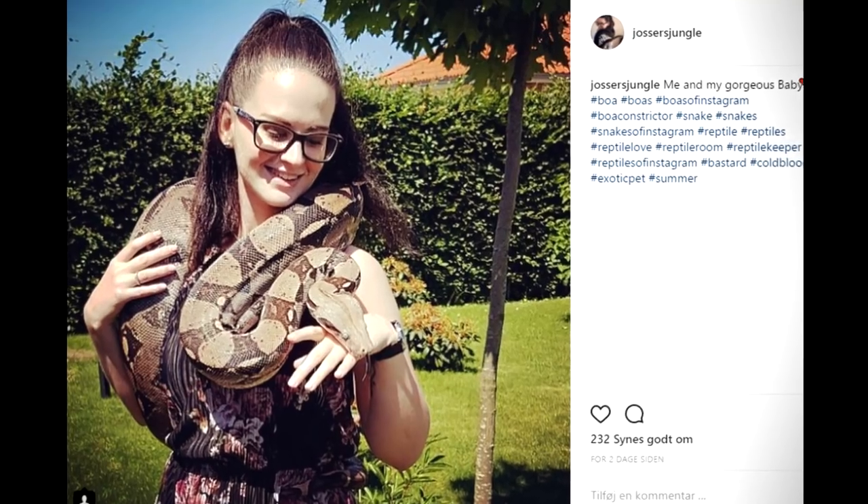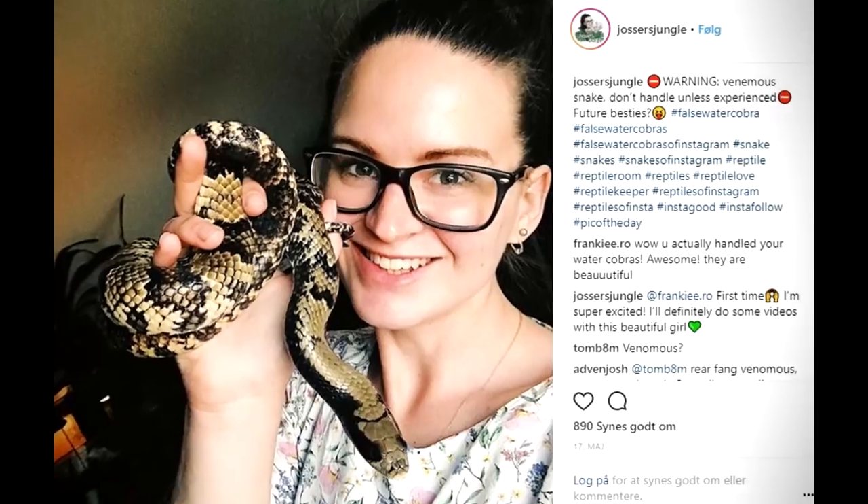If you think about bonding with your snake as being able to handle it and it being relaxed around you, then I can definitely say yes to that part.